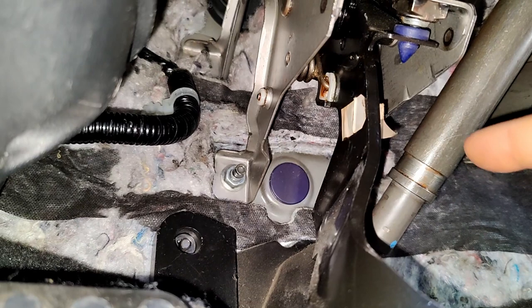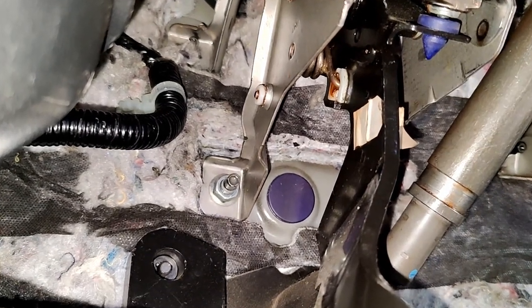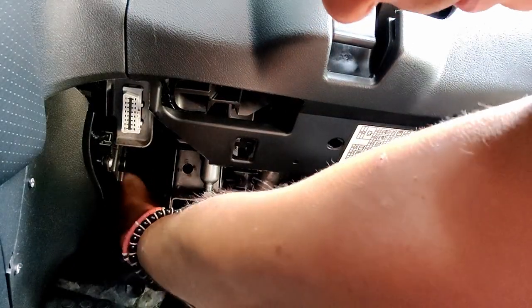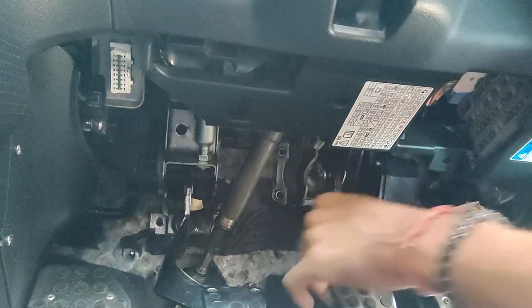To get the clutch pedal to come down, there's an adjustment screw. Remove this little plastic cover — it just pulls off. You have to kind of work half on your side. You can get to them all right. That's all the nuts removed; they're all 12 mil.